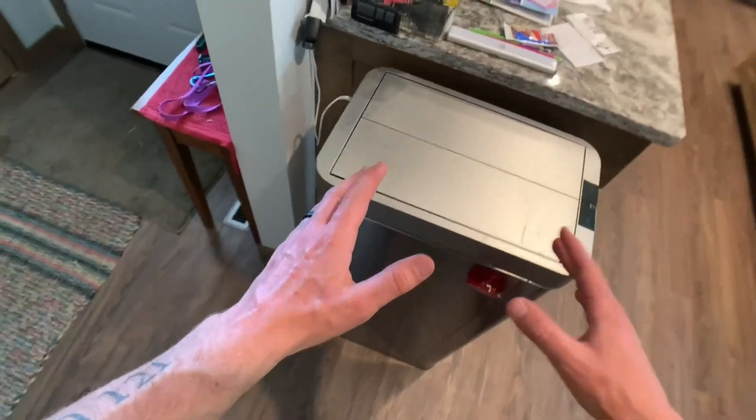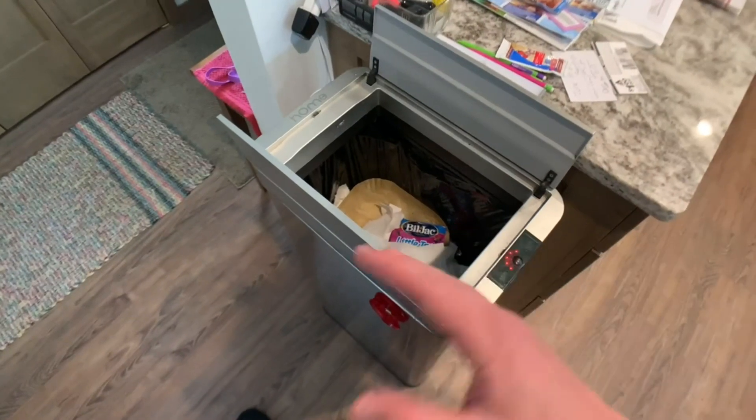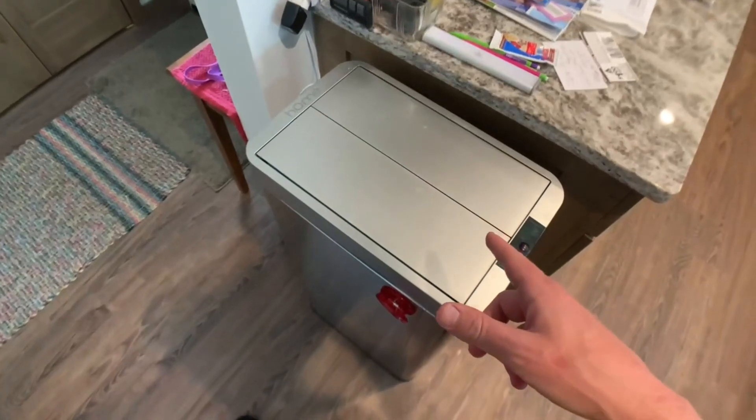This right here is my favorite garbage can because it is automatic — you don't even need to touch it to use it. I'm gonna show you guys how easy it is to change a garbage bag out of this.